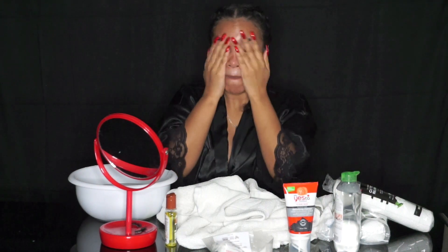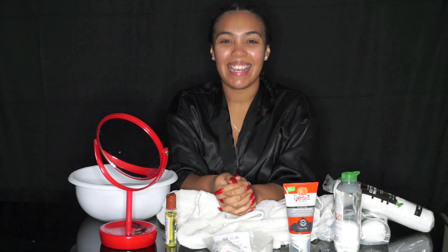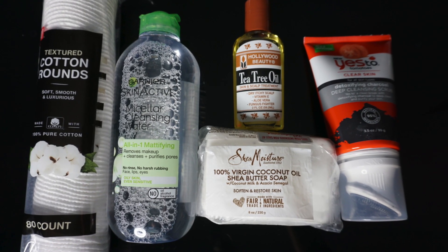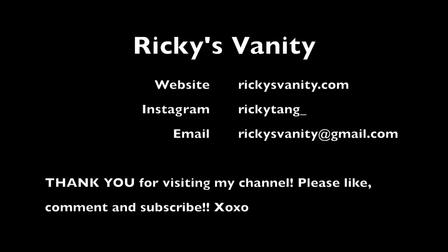And now I am ready for bed. Thank you for watching, guys. Bye-bye.